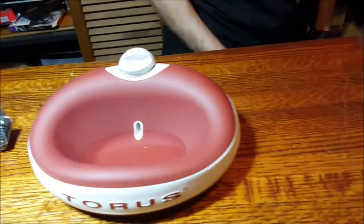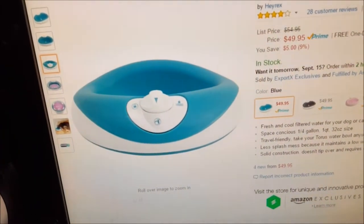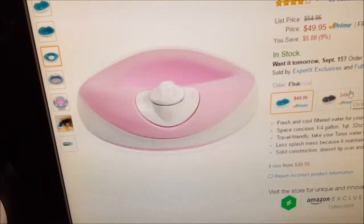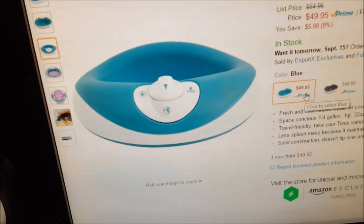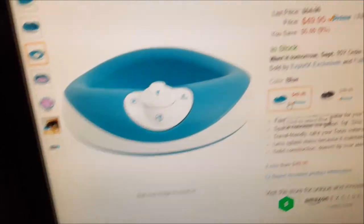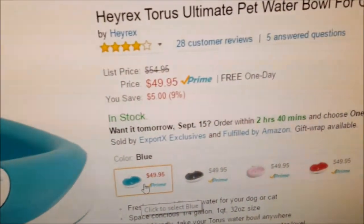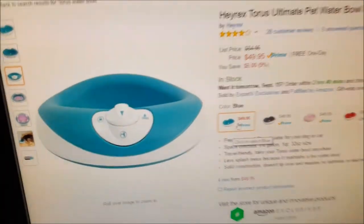Let's take a quick look over here on the computer. It comes in different colors — the one we have is called red, and then it comes in pink, charcoal, and blue. Their concept of colors is a little different. It's $49.95 and it's Amazon Prime, so free one-day shipping. It has 28 customer reviews and got four out of five stars.